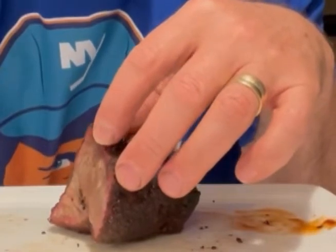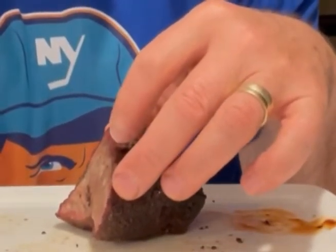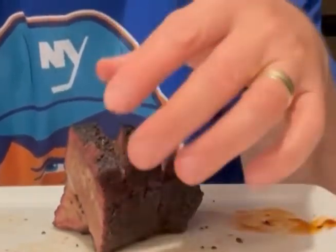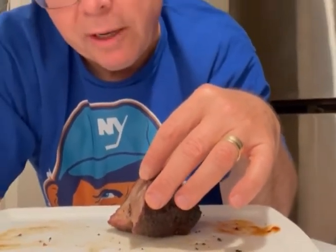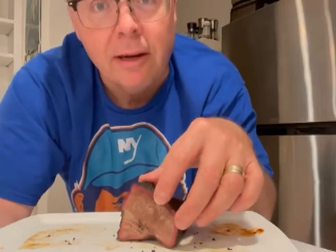Maybe try the Weber kettle next time, do something a little different. There was a water pan in there — I wanted to keep it moist, don't know if it worked. I don't know if it was on too long, if the temperature fluctuations caused a problem or what. But like I said, it was good — mission accomplished. Thanks a lot. If anybody's got any ideas, please let me know.